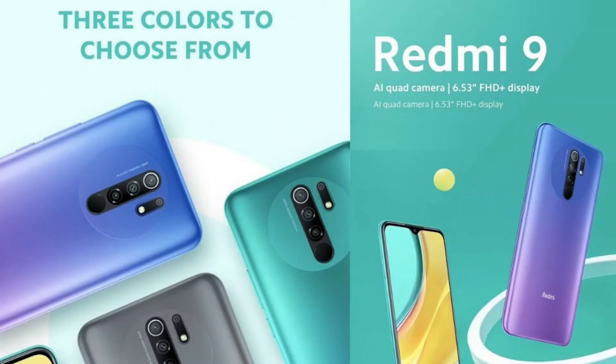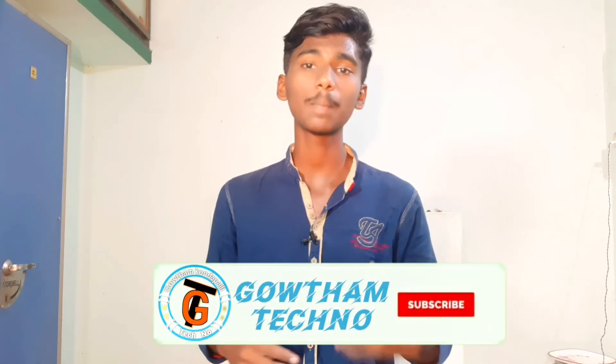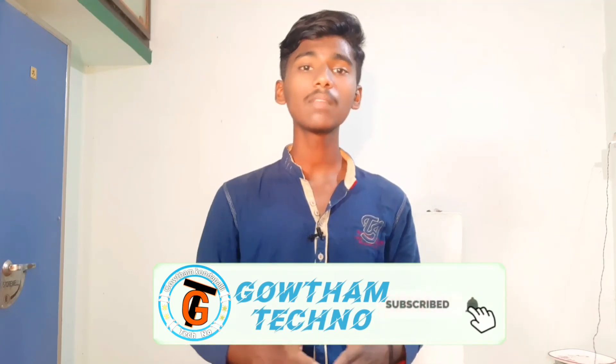If you want more details on the Redmi Note 9, I will explain them in a future video. Please like, share, and subscribe for notifications. You can also follow my social media — the links are in the description, including my Facebook page for the latest updates.